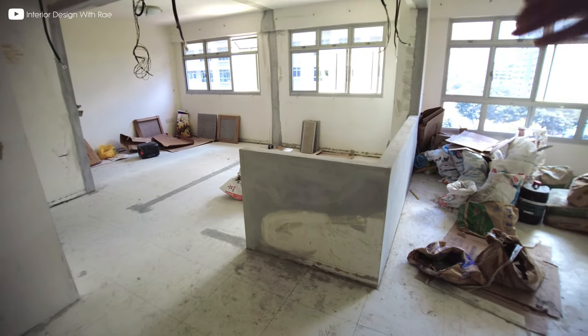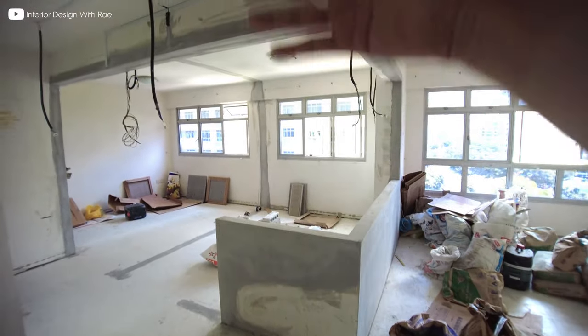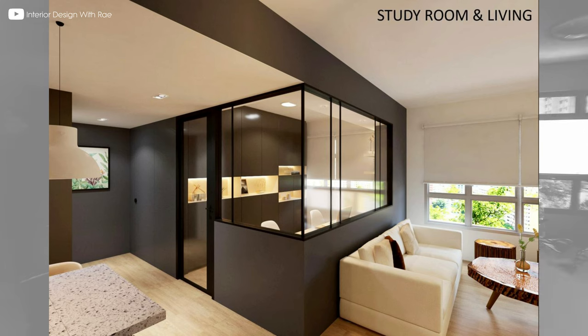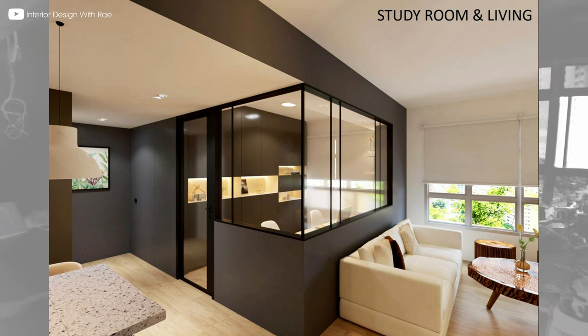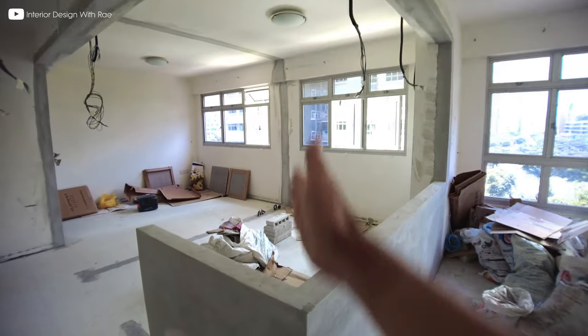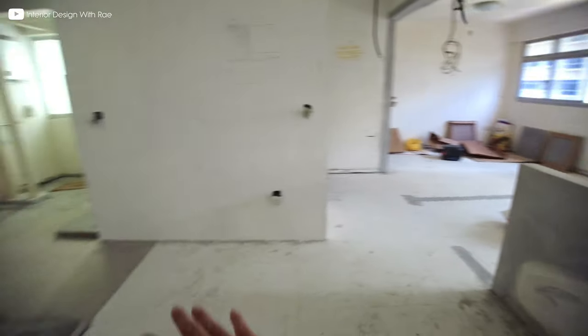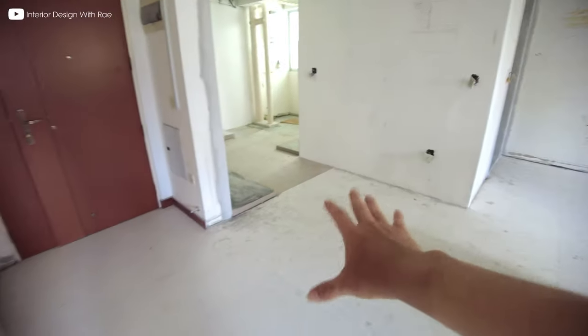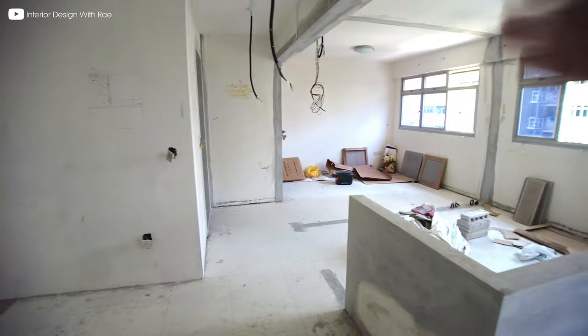Preferably you do an L-shape so as to open up the wall space. And when the glass is joined at 45 degrees, the joint will look better at that 45-degree joint. It will also bring light into the dining area. If not, it was quite dim before I hacked away this wall. So all this will be glass, and then a glass door here.